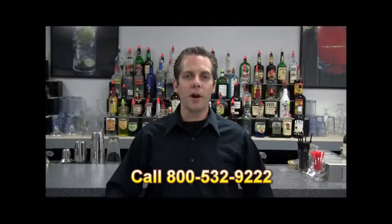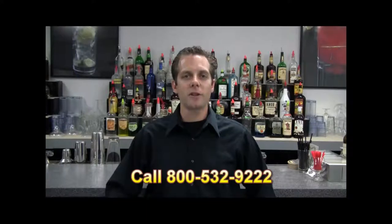This drink video is brought to you by the American Bartender School, where in two weeks you can be trained and ready to work as a bartender. For more information call 800-532-9222. Hello, my name is Jackson and I'm an instructor here at the American Bartending School.